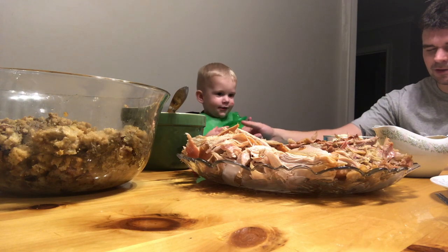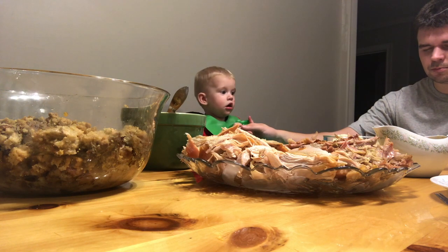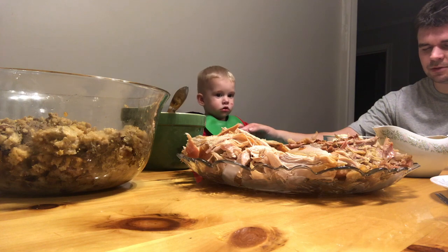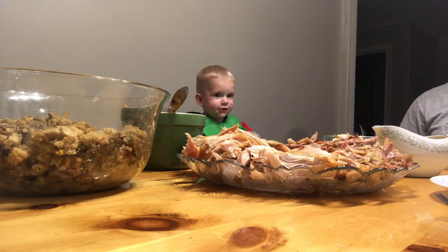Heavenly Father, thank you for the day that you've given to us. Thank you for taking care of us. Thank you for providing this food — we pray that you do a blessing to our body. In Jesus' name we pray, amen. Mmm, I got it, I got it.